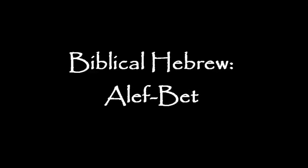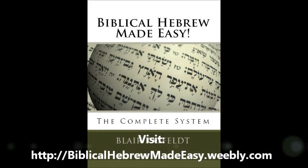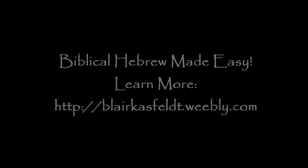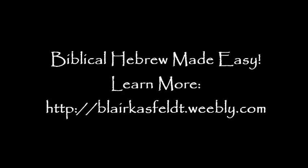Hi, this is Blair Kassfeld, author of Biblical Hebrew Made Easy, the entire series, focusing on memory aids for learning Hebrew vocabulary, and also how to learn the Hebrew paradigms in the binyan, or the seven verbal stems in Biblical Hebrew.